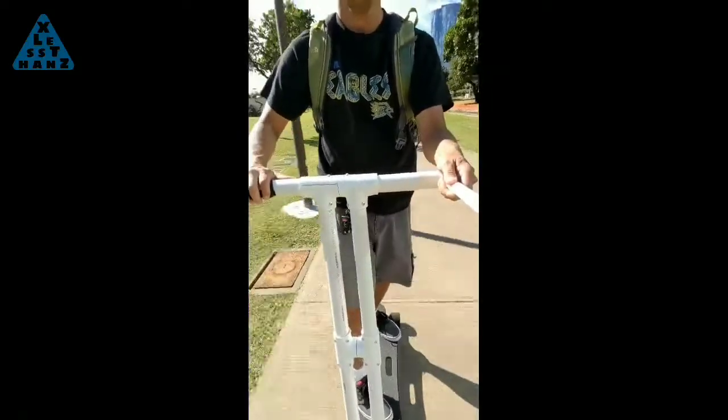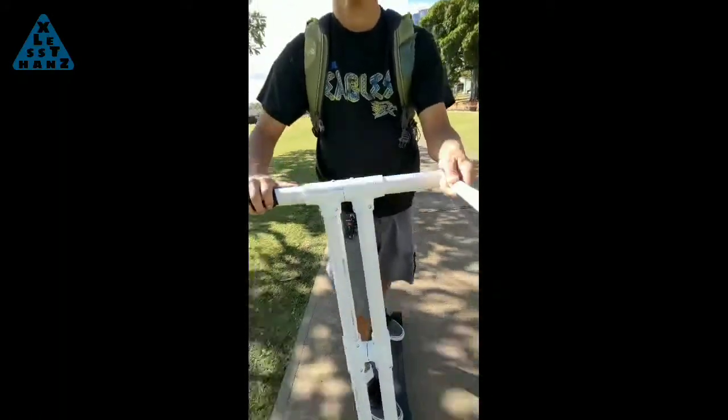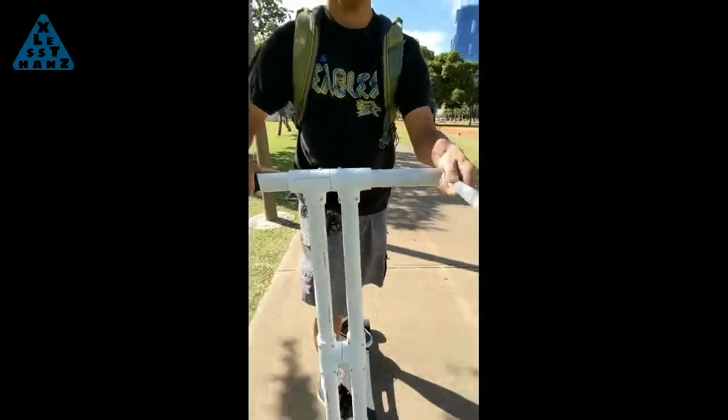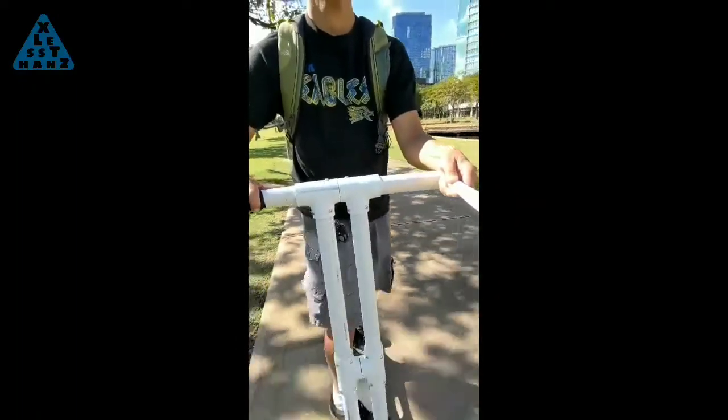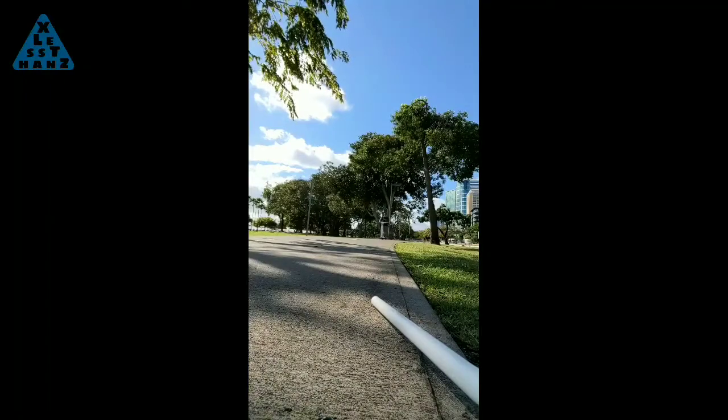I built this transforming scooter some months ago and I ride it on and off depending on my mood. One thing I found kinda bothersome was how rigid the ride is, especially when riding over small cracks in the sidewalk. Today I want to smooth out the ride, maybe. To see how I do this, stay tuned.